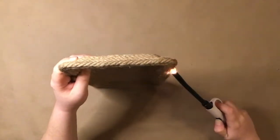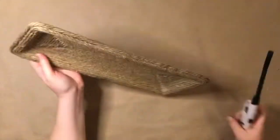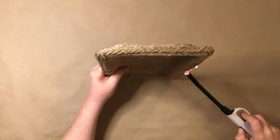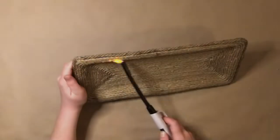Now for the fun part. I used a lighter to burn any stray hairs sticking out of the rope and the twine. This gives rope DIYs a much more polished look. Always be cautious when handling fire, especially when working with something flammable. I like to keep a cup of water nearby when doing this, just in case.